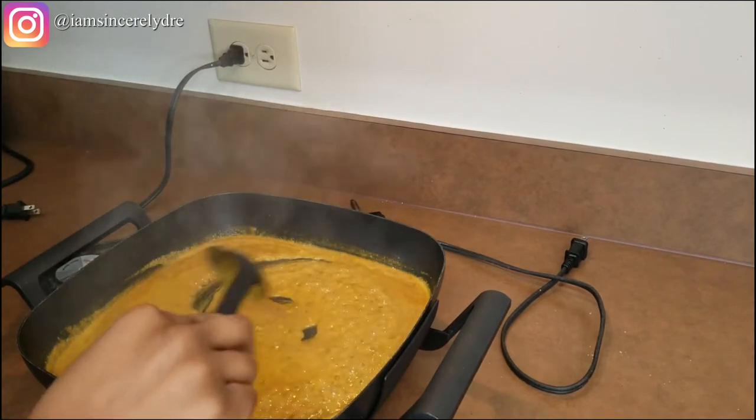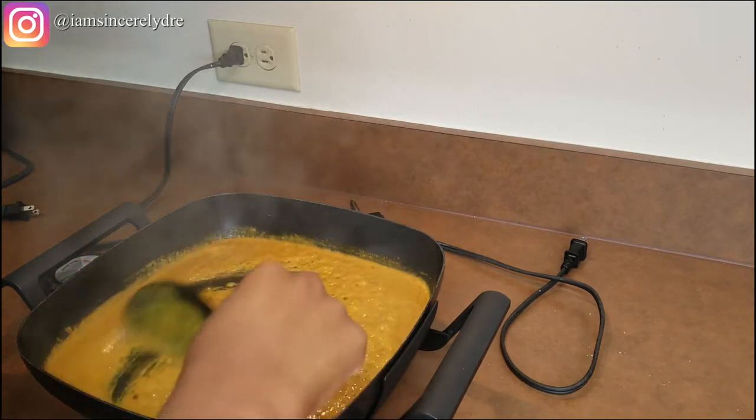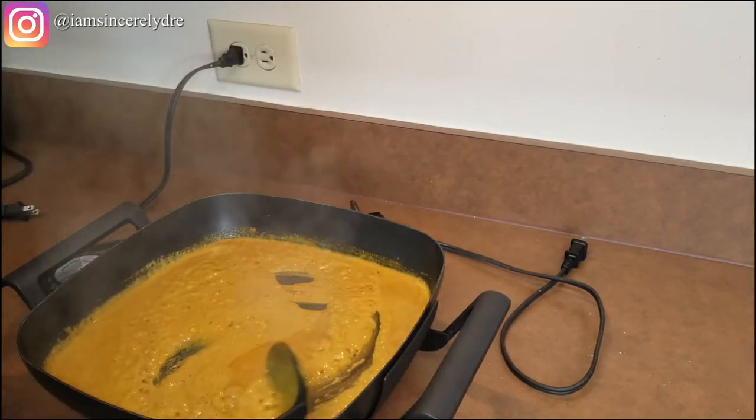It's already starting to thicken up. It's so good — and it smells even better.